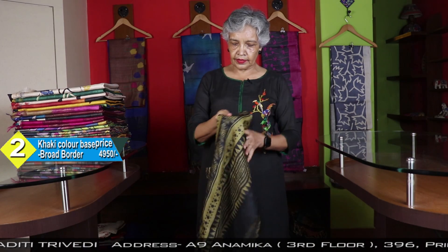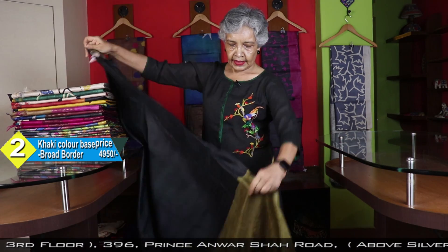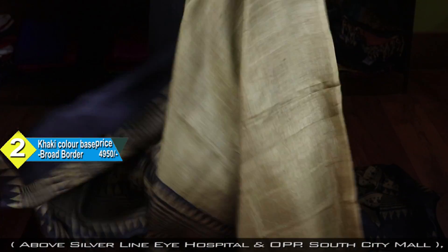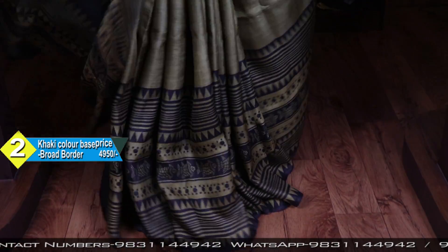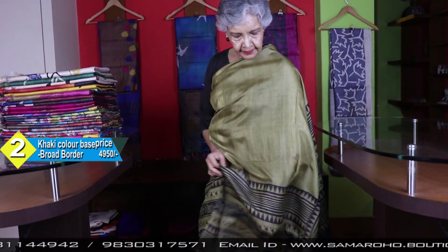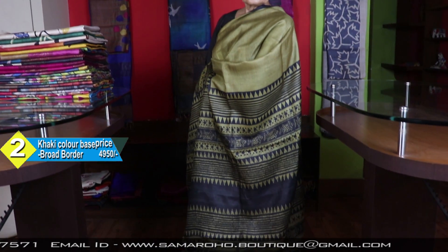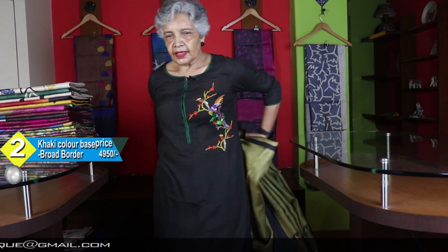It is also in that same color with black. This is the blouse piece. Broad border. Price is same, 4950.